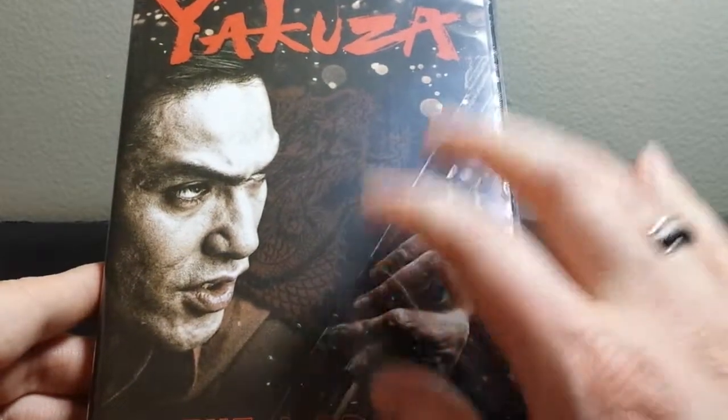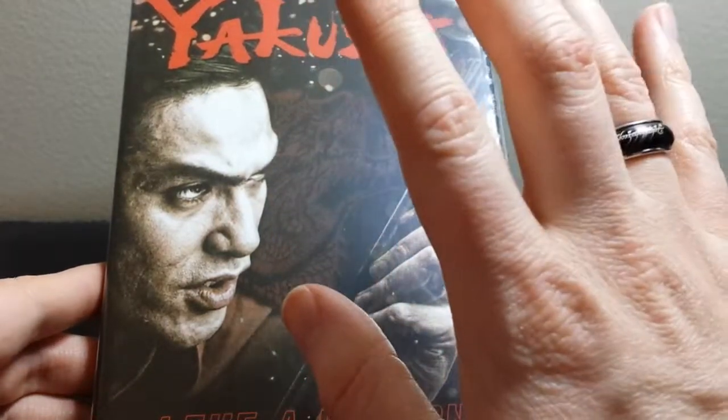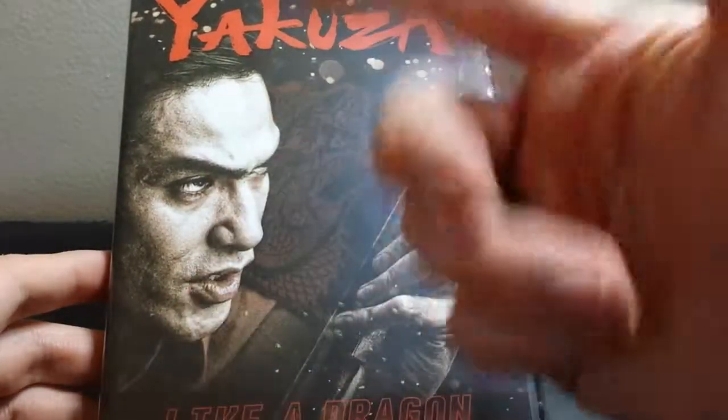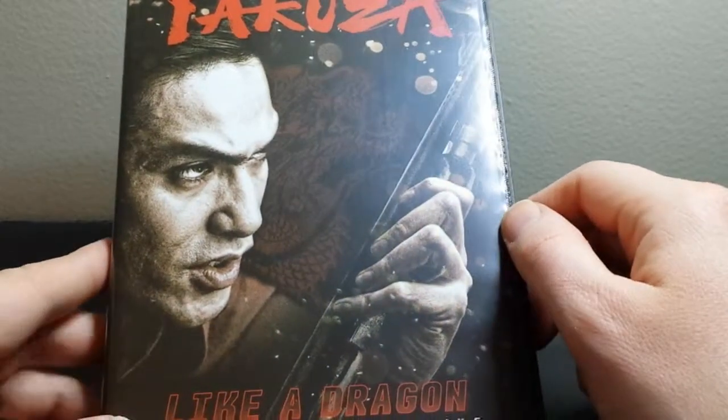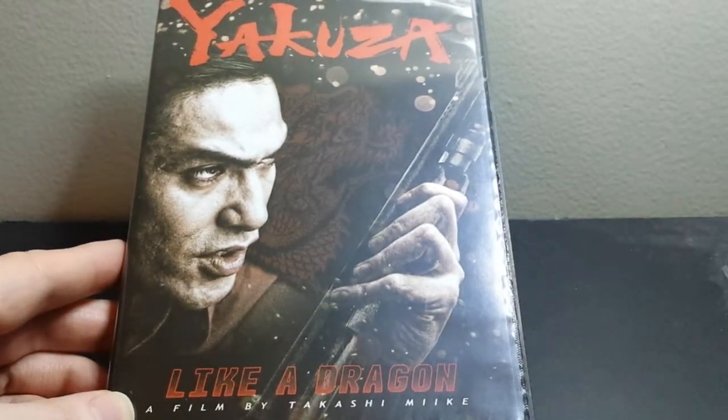If you like this unboxing, go ahead and give me a thumbs up down below — that would be awesome. And if you like movie unboxings, video game unboxings, anime stuff, go ahead and click subscribe down below and that way you'll get notified whenever I upload any new videos. Thanks for checking this out and I will catch you next time.